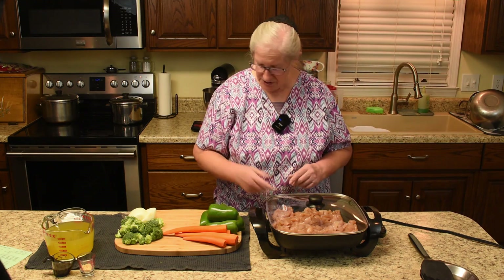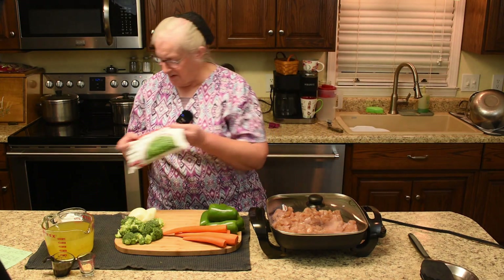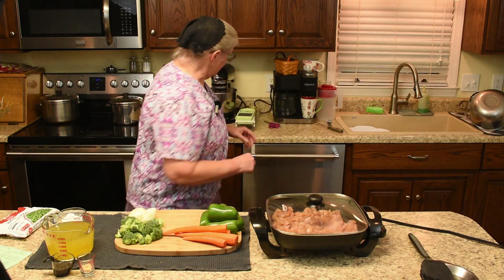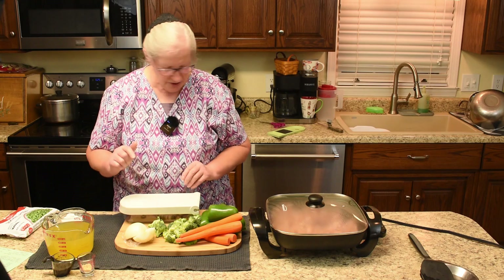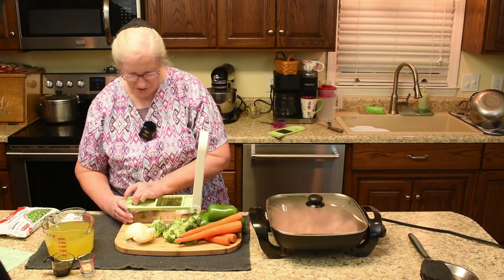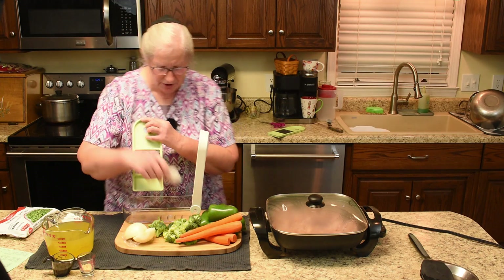We'll cook that for three or four minutes until the chicken gets done, and then we'll add the raw vegetables. Peas — I forgot peas, so don't forget the peas. We'll put them there so I don't forget. I'm going to use our vegetable chopper. I'm going to get the onions done first because I always hate doing onions. I'm going to use a fine chop for the onions and then I'll come back to the bigger chop for the others.